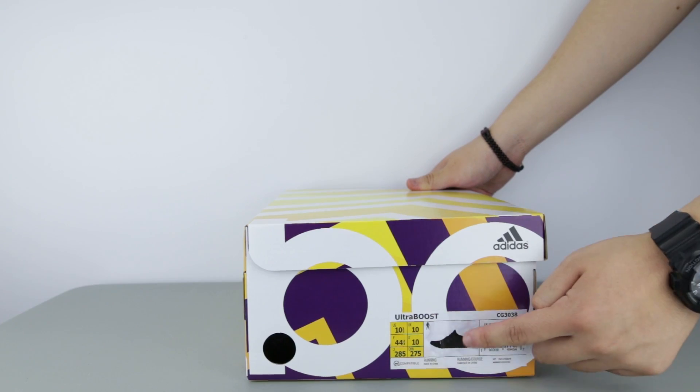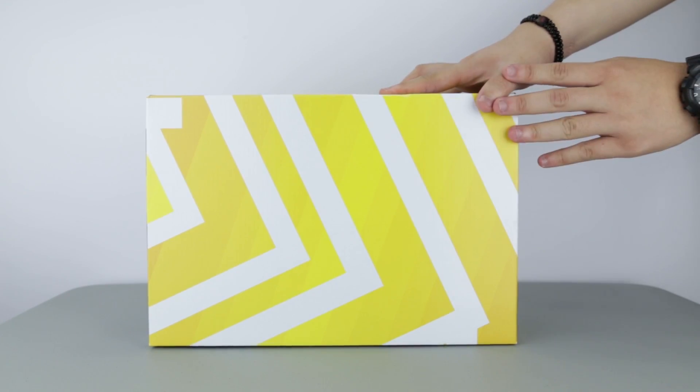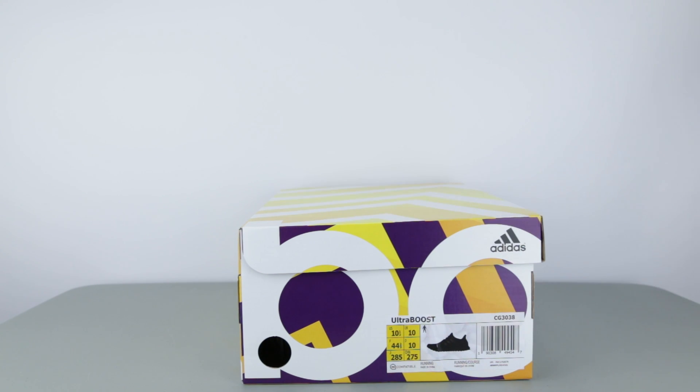Stock wise here in Canada, there were about 120 pairs available online — about 25 to 30 pairs more than the Multicolor Ultraboost 3.0 that dropped at the same time. I think all sneaker boutiques that had the multicolor here for sale in Toronto had these 3.0 triple blacks as well.